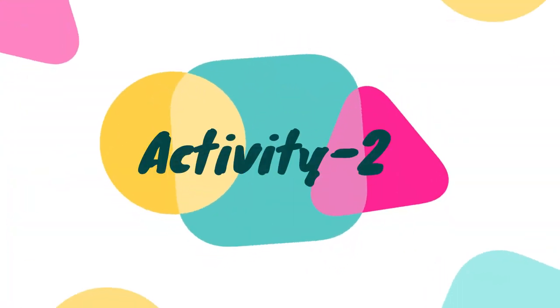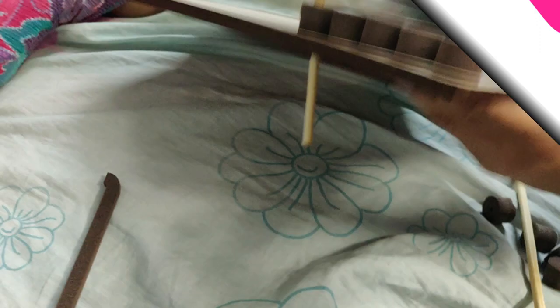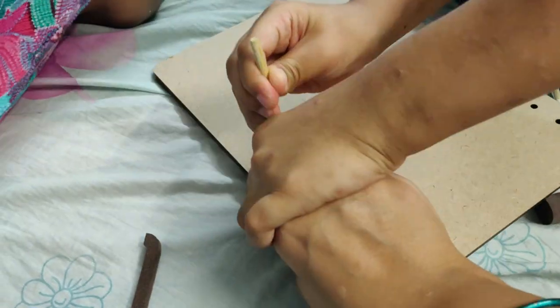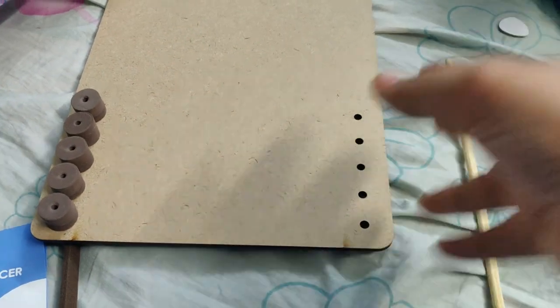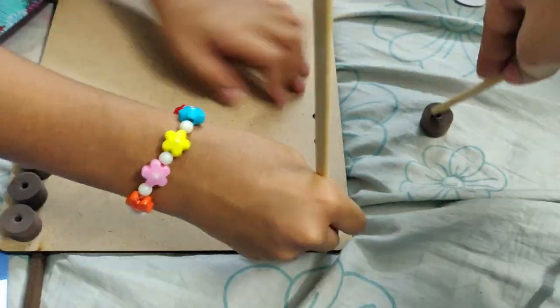Now I am going to start the second activity — the greengrocer. I am going to start the board. There are holes in the board, so I am going to start with the stick.